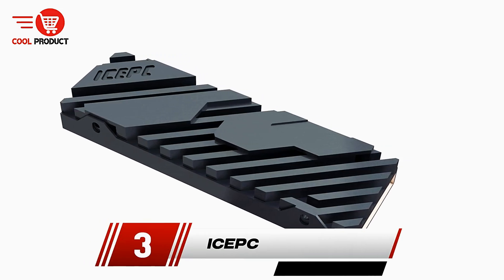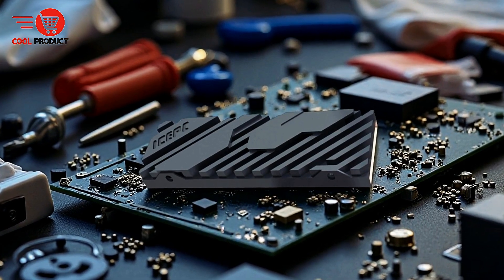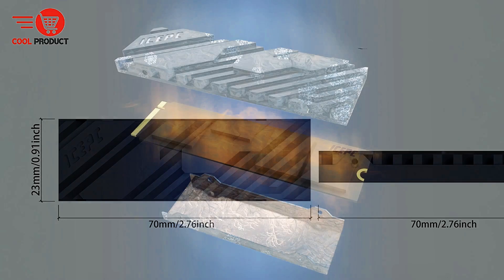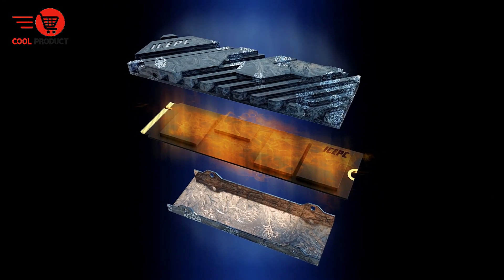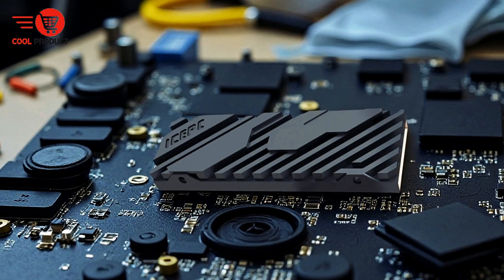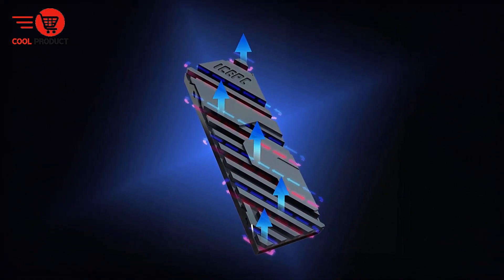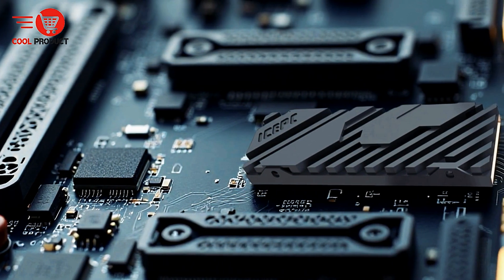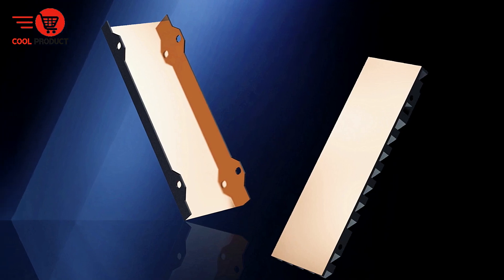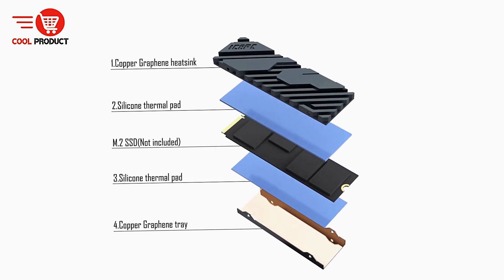Taking the third spot is the ISEPSEPS M.2 NVMe SSD heatsink. The ISEPSEPS heatsink is engineered to provide efficient thermal management for M.2 2280 NVMe SSDs, addressing the key challenge of heat dissipation. It features a cutting-edge graphene coating with a thermal conductivity of 5,300 W/mK, which surpasses the heat conduction capabilities of pure copper, ensuring heat is quickly and effectively drawn away during intensive operations. Its innovative diversion-type heat dissipation system incorporates a concave-convex surface design that enhances rapid heat absorption and distribution.